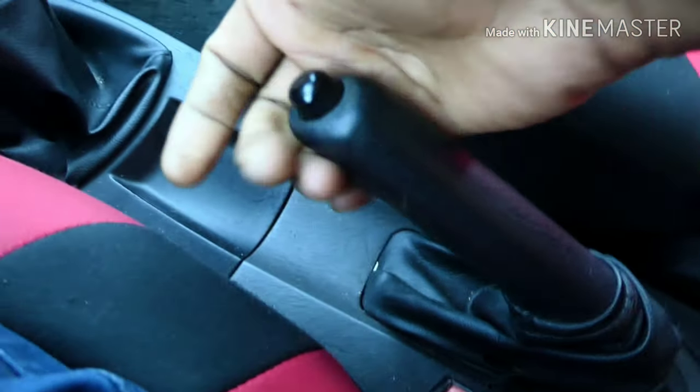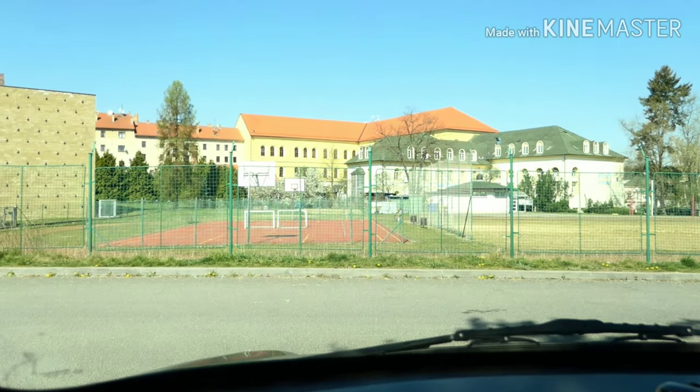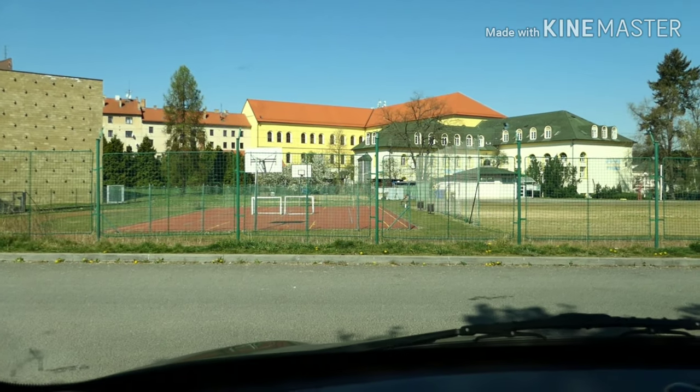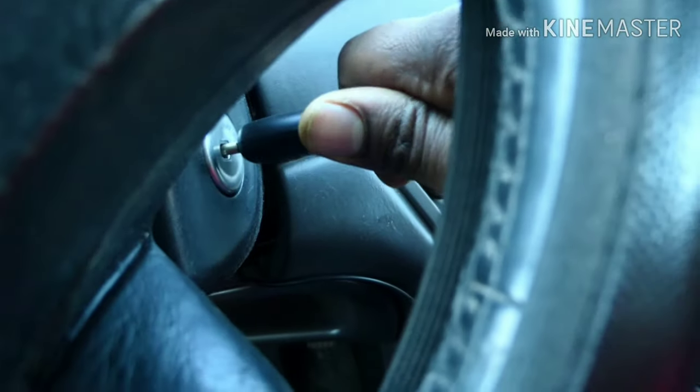I am going to use the handbrake. I am going to stop the front wheel and the back. I will block it. Now I will start the engine.